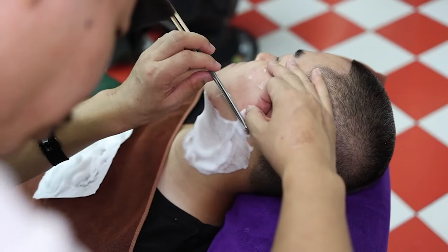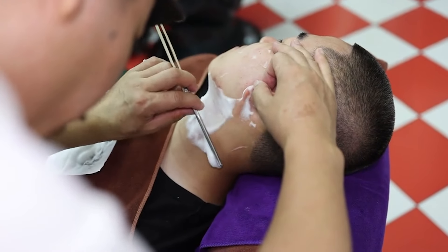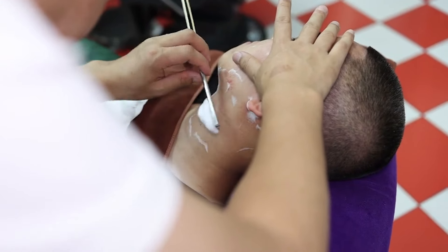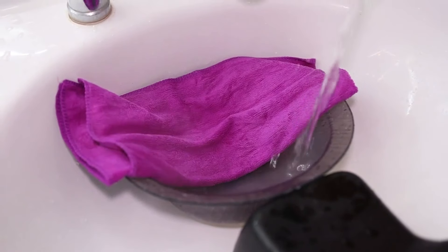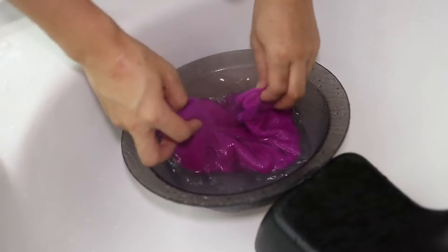Add salt. Abbast Essence. Add 1. Add 1 tooth.